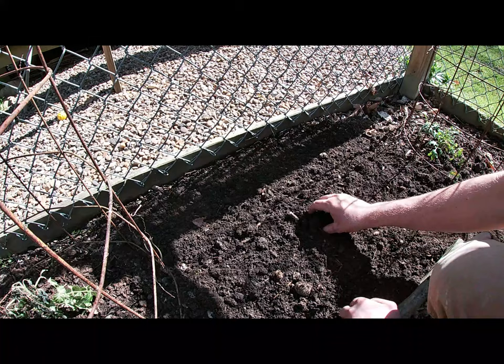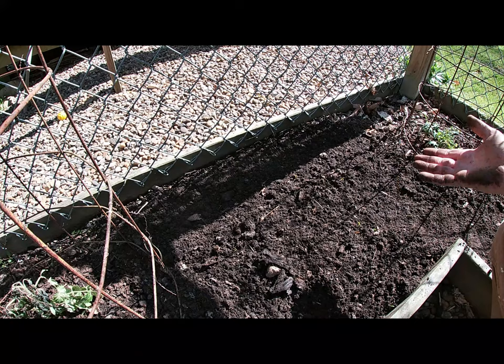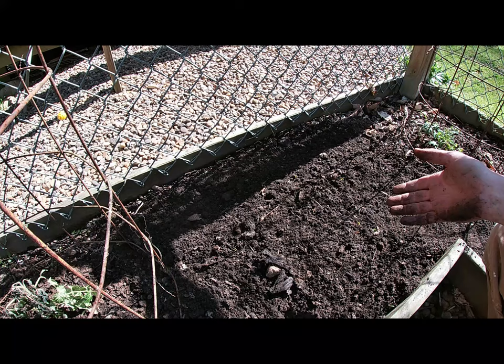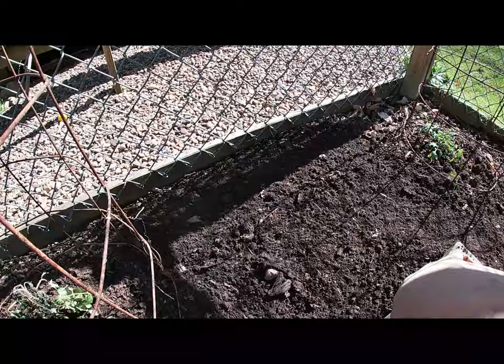There is an eggshell — I throw a lot of my eggshells in the garden. That is all we are going to do. We will leave these alone now until they sprout, and hopefully they do sprout. Comment and let me know if these are getting soft and if they will still make slips, or if I am wasting my time. But regardless, I appreciate Mr. Jeremiah sending me these.